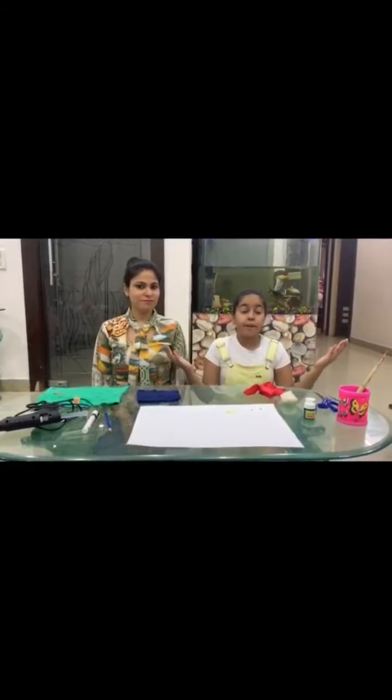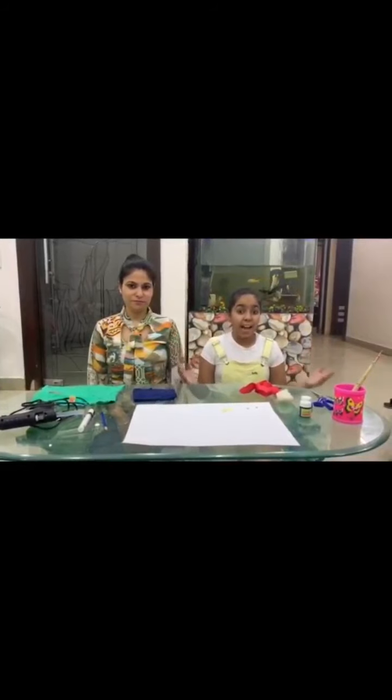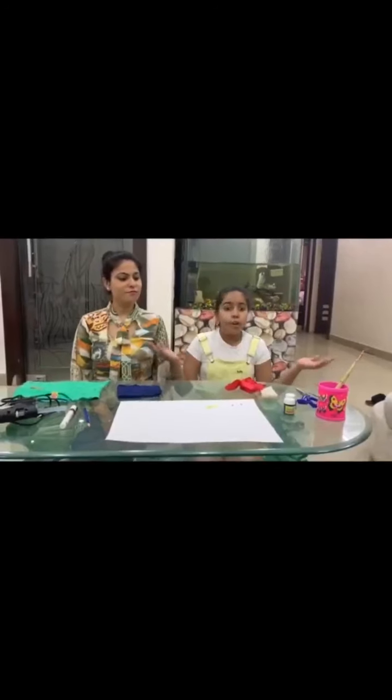Good morning everyone. I am Avni Tanan from 6G Vivekanand School, Anandvihar, and my mom Fianca Tanan. Today, we both will be making a face mask which will depict the current situation on our mother earth.